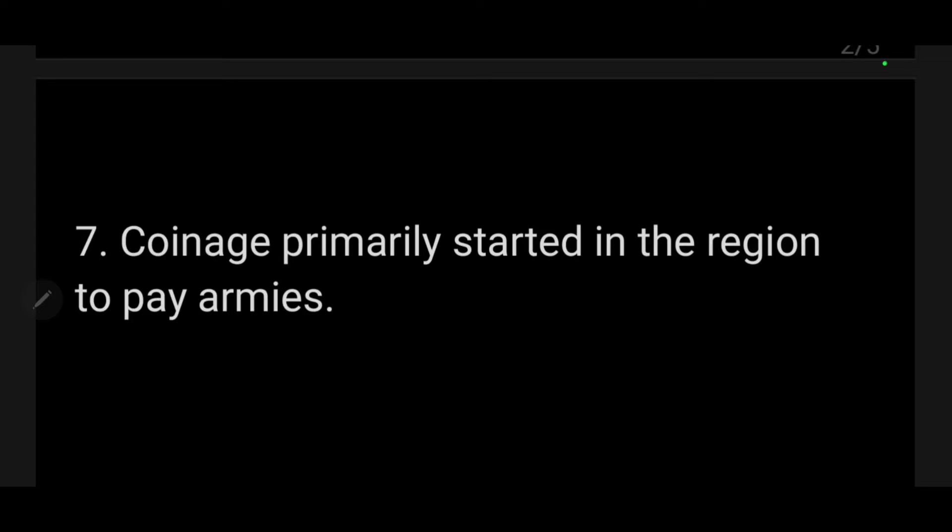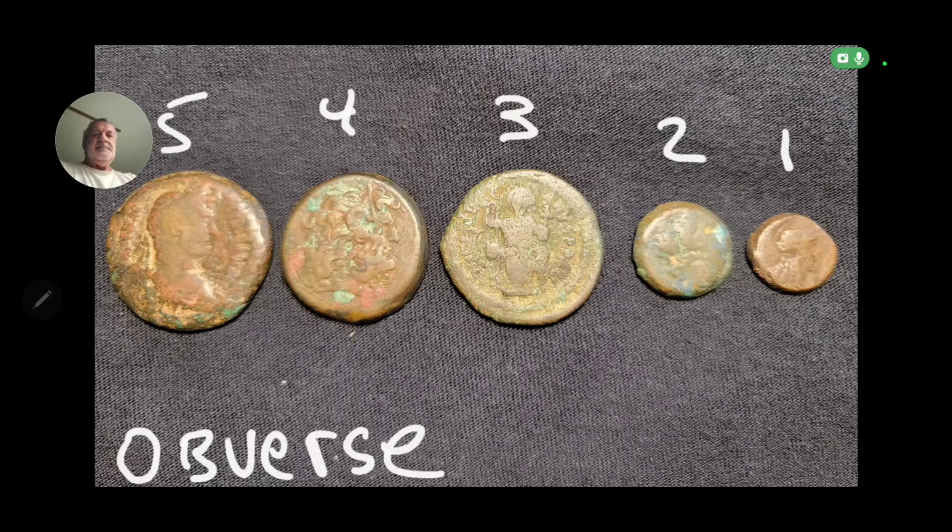One of the other things I found out was that when coins were first made, there were two cities in Asia Minor that started making them: Lydia and Ionia. These two city-states were in what is now Turkey. They made coins primarily out of silver and gold — and I assume some copper — in order to pay the armies. So I have some conjectures for coins one, two, four, and five.